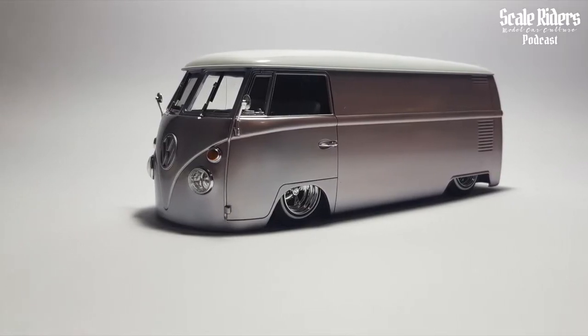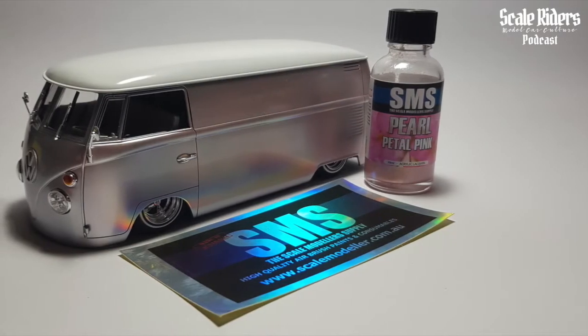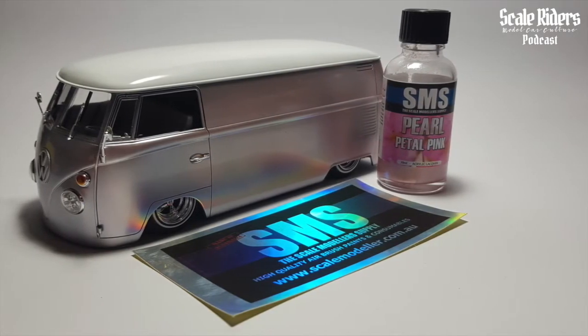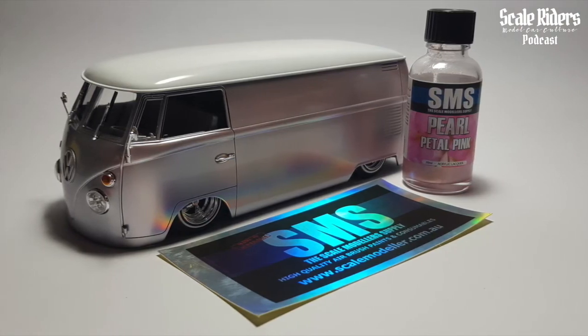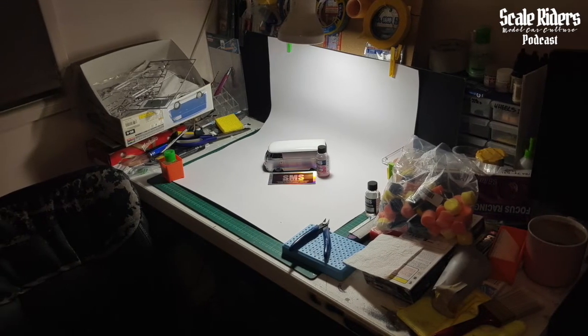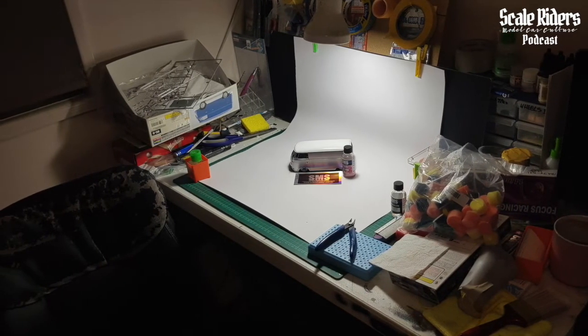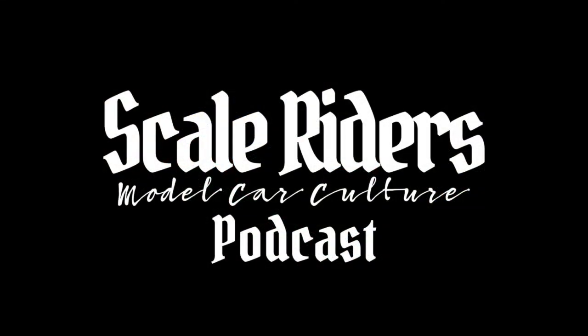The part I'm most happy with on that one is the paint. It's the first one I tried Scale Modelers Supply paint on — they're an Aussie company. Before then I'd only ever used jars of Tamiya, pre-thinning them on my own. But going from that to a fancy paint was like night and day. I couldn't believe how nice it turned out — it was just amazing.